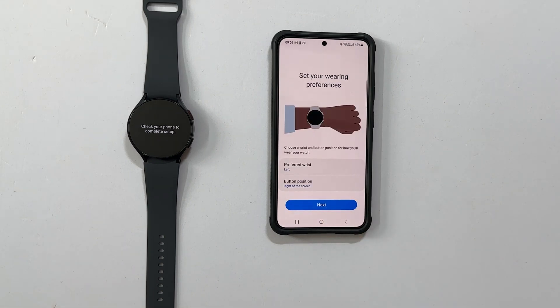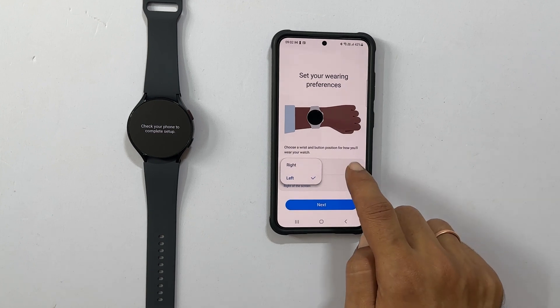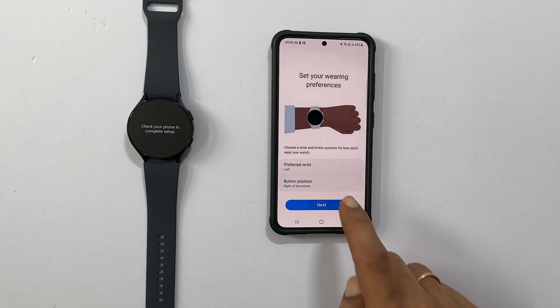Now you can set the wearing preferences. First, preferred wrist — let me go with left. Next, button positioning — let me leave it as right of the screen. Tap Next.